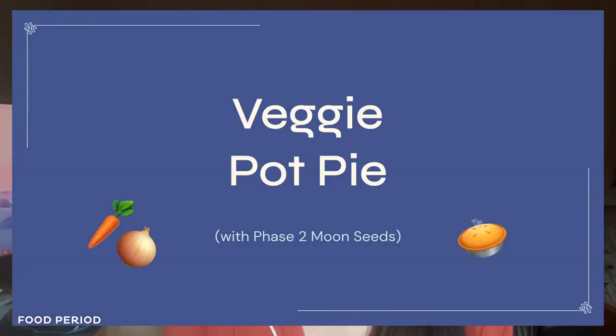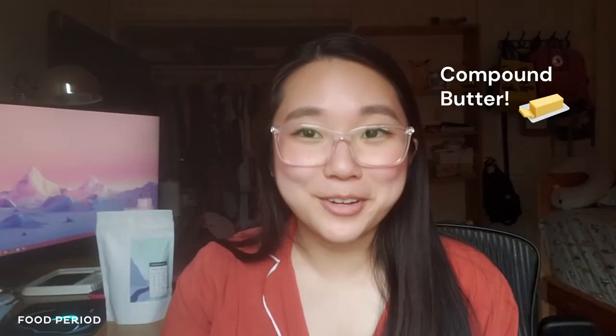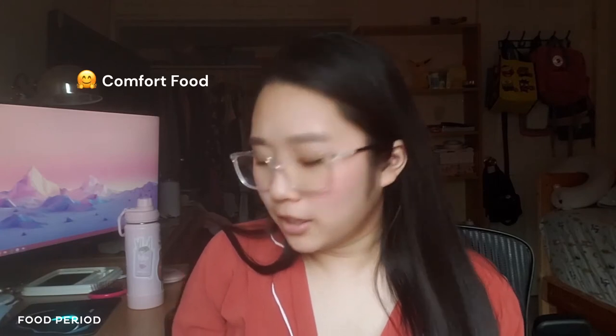Today I will be making a veggie pot pie with a seedy, garlicky, herby compound butter, and I'll be making it using our Phase Two Moon Seeds — a blend of sunflower and sesame seeds. This veggie pot pie is the perfect comfort food. It's vegetarian and super simple to make, but still impressive enough to bring to a potluck or enjoy with close family. I'm really excited — let's get started!